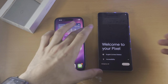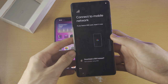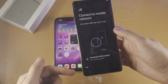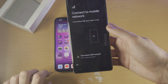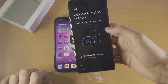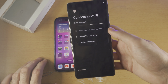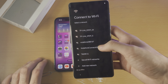Once you are on the setup screen, you're going to select Get Started. You're going to see Connect to Mobile Network. So if you want to insert a SIM card — physical SIM or activate an eSIM — you have the option to do so here. After you have set up the Pixel 7 Pro, you can always insert an eSIM at a later point. So we now have Connect to Wi-Fi. If you did not insert a SIM card, you must connect to Wi-Fi here.